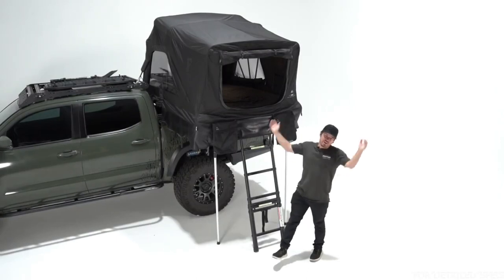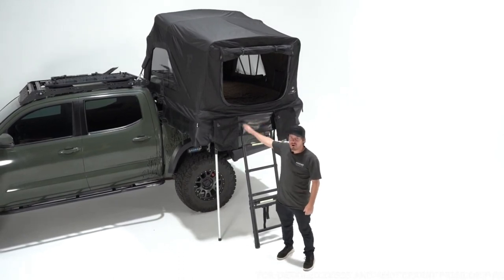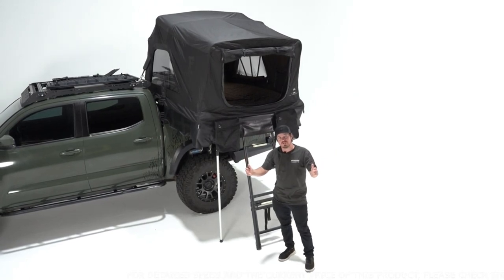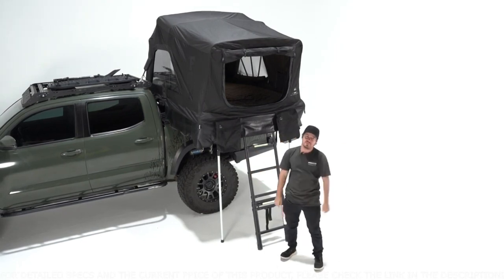That's the High Country V2 Mini — a complete redesign on our longest running tent in the lineup. We think this tent is going to be perfect for a lot of vehicle configurations on the market today. If you've got any questions or concerns, please don't hesitate to give us a call or shoot us an email. We're always here to help, and as always, happy camping.